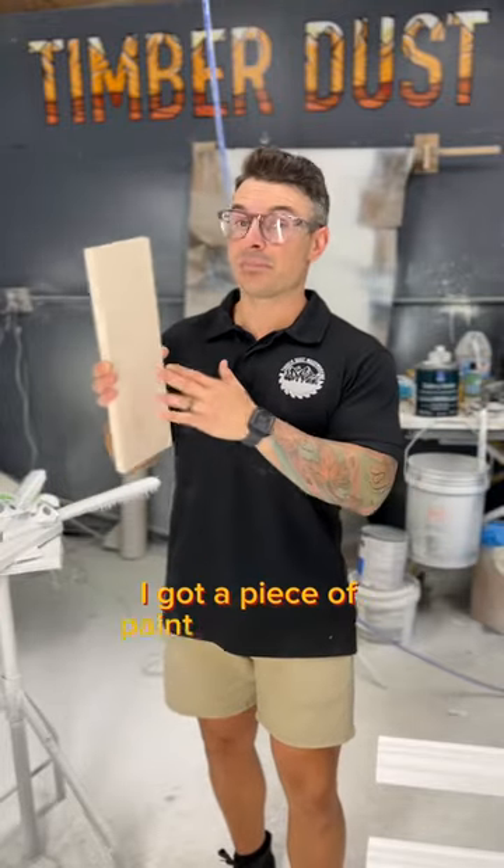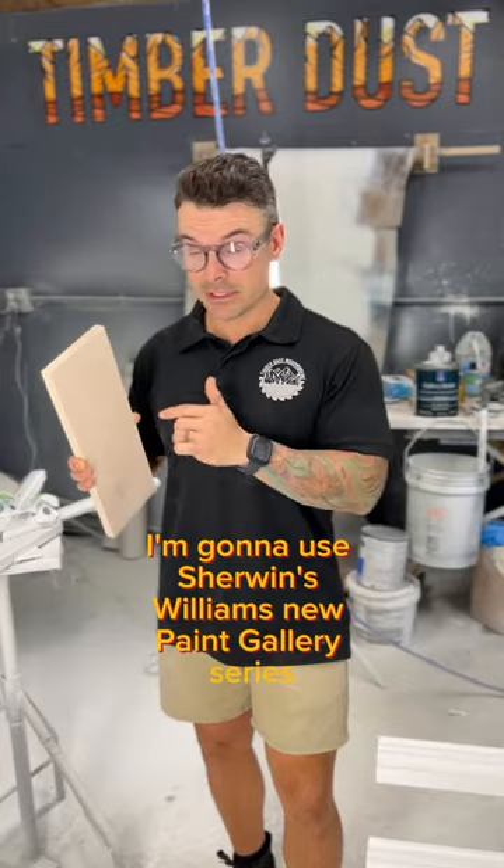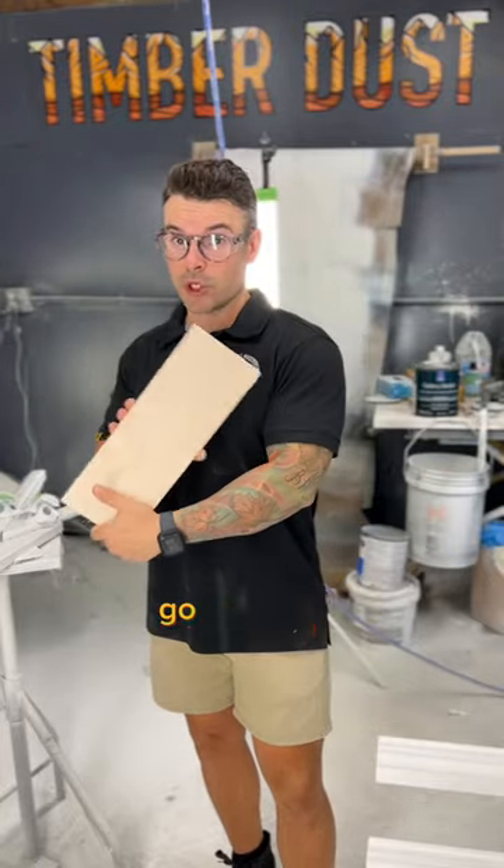We're here in the paint booth. I got a piece of paint grade maple. I'm going to use Sherwin's new paint gallery series and see what it can do — going no primer.